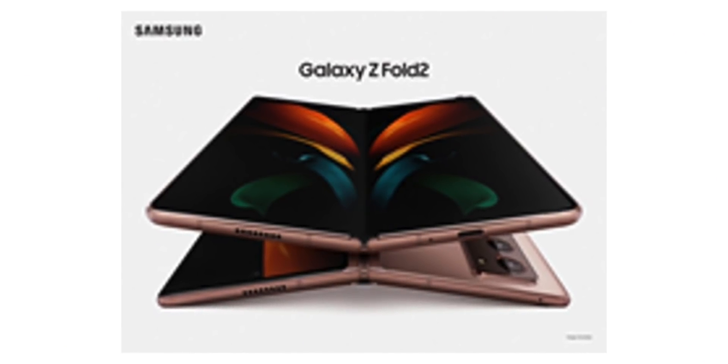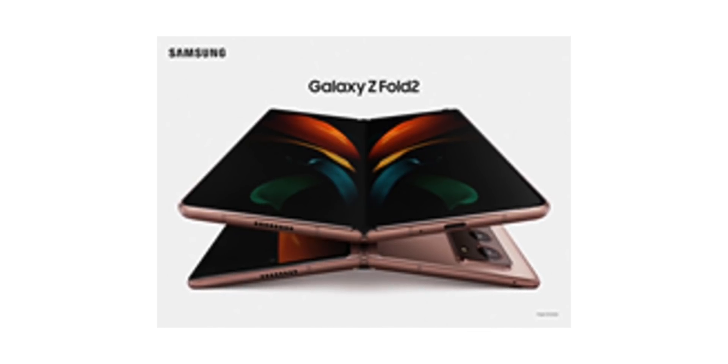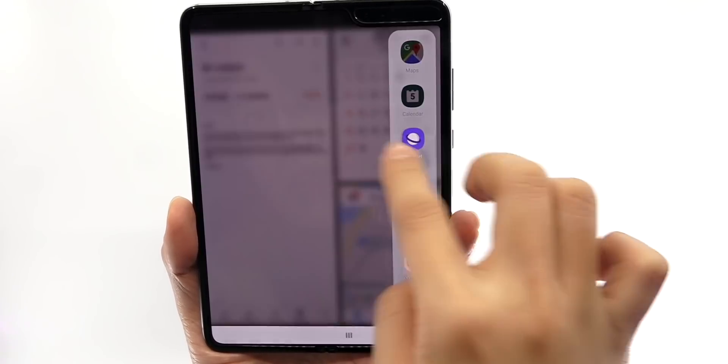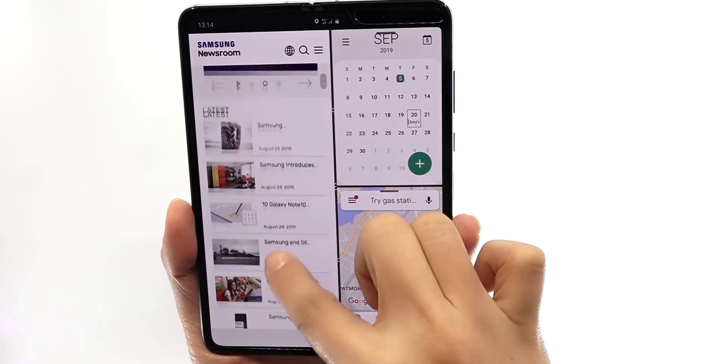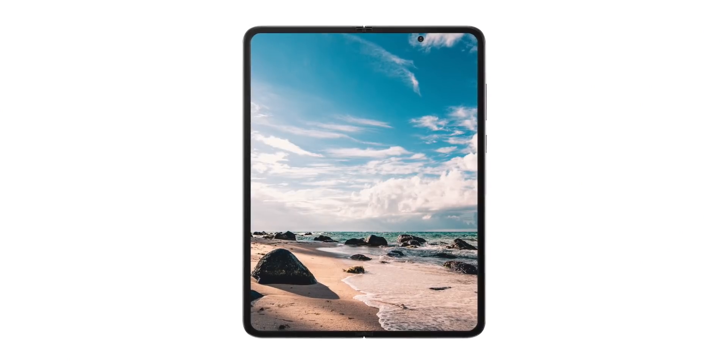Firstly, the internal screen is getting bigger, up from 7.3 inches to now 7.59 inches, and a slight difference to the aspect ratio as well — it's just getting a little bit wider. If you look at the original Galaxy Fold, the screen was really taking up the whole internal display. Samsung have obviously taken things to the next level, reduced the bezel sizes a little bit, and of course the selfie camera on the inside has changed as well.